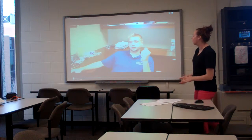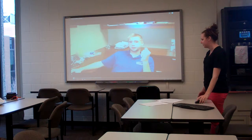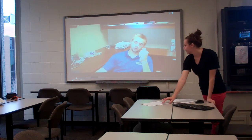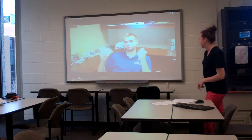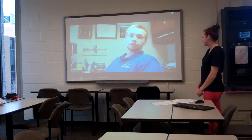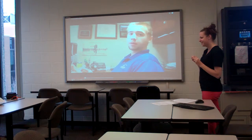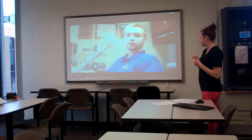We're going to start off check writing by watching a video about how to write checks. With debit and credit cards being accepted just about everywhere, you might not be so familiar with checks, but we're going to teach you how to use them. Filling out a check is a pretty easy process, but we're going to walk you through it. The biggest thing to keep in mind is you need a pen with either blue or black ink.